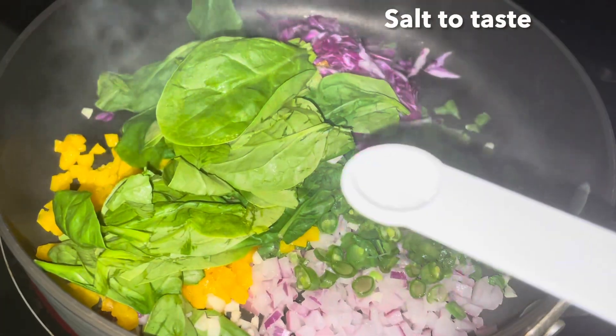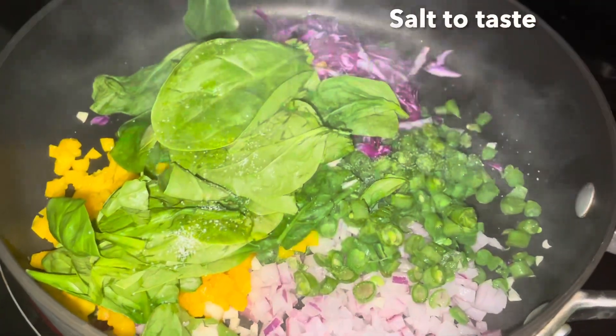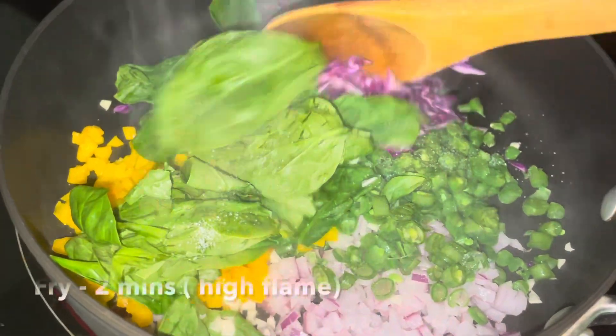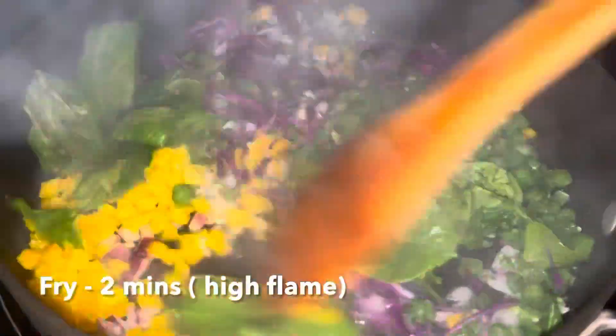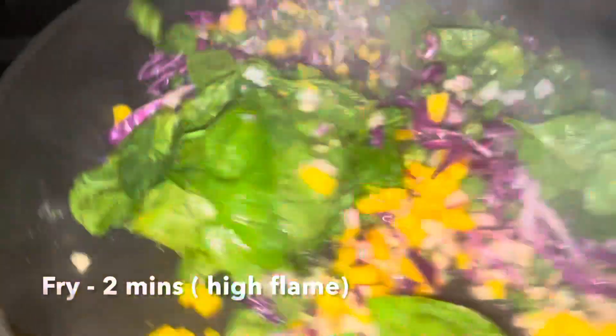Now let's put the fish in on a high flame. Put the fish in a crunchy way. The fish is also very soft.